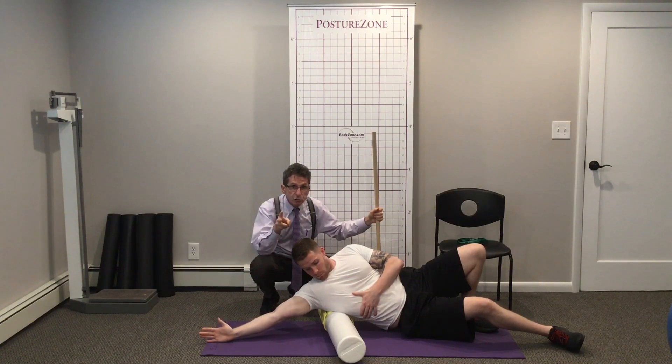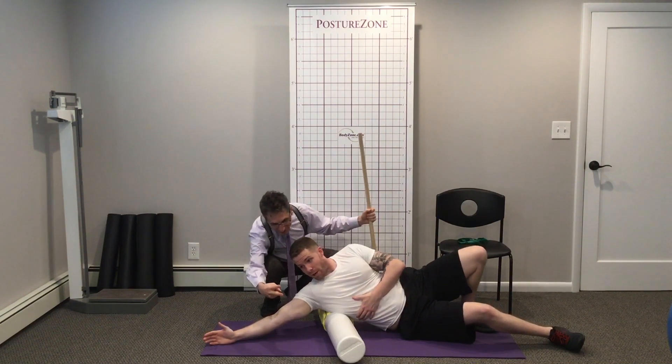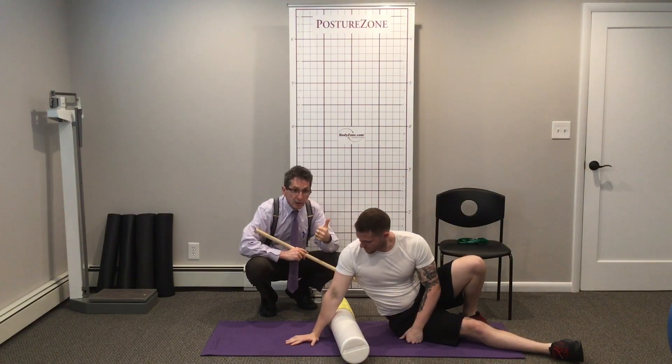Make sure you foam roll your lats. How many fingers do we have up, Mike? Seven. You're fine — no concussion. So let's make sure you hit the lats.